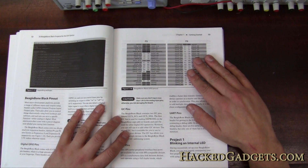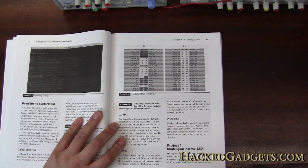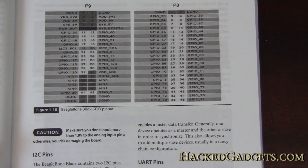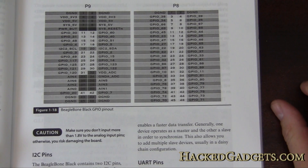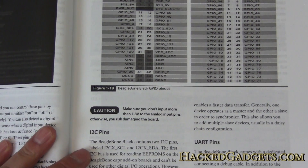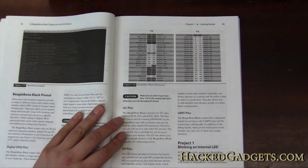Here are the actual GPIOs that are built into this thing. So if you're looking for a project that needs a lot of IO, this really might be the killer feature — we have a ton of IOs and a lot of horsepower behind them.